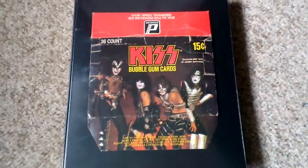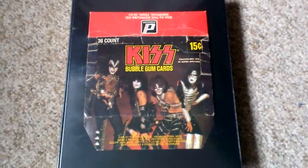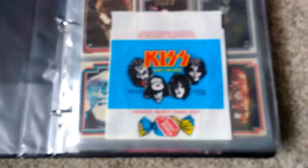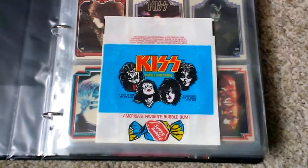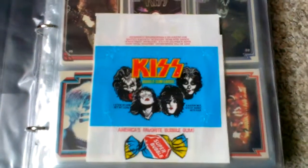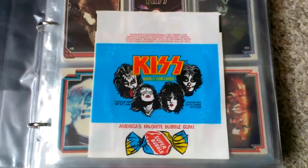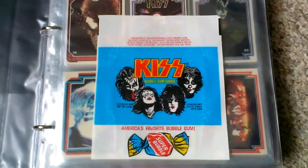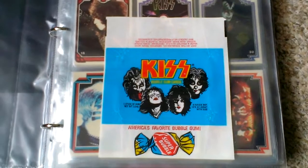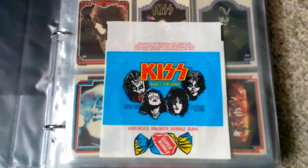What you see there is the KISS Series 1 trading card box that I was able to get from eBay. I've made a folder and put all the cards together. The wax wrapper you see there was from the Series 1 cards, and that came out in 1978, still in mint condition. I only buy anything in mint condition — nothing creased, damaged, or with doggy corners. I always wait and search, and when I find something for the price I can buy, that's when I purchase it. That's the very cool wax wrapper from 1978.